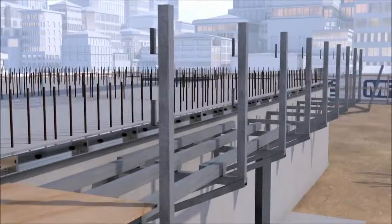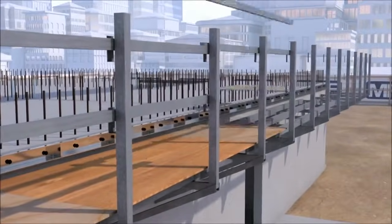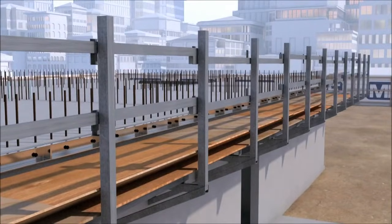As one team progresses installing the brackets, a second team will follow behind placing support runners and plywood decking, including the installation of safety rails and tow boards.